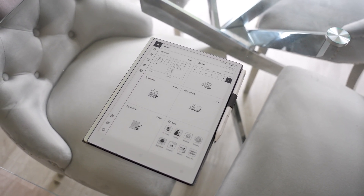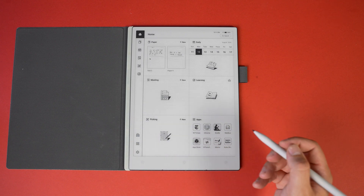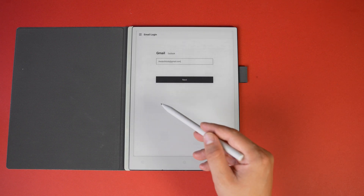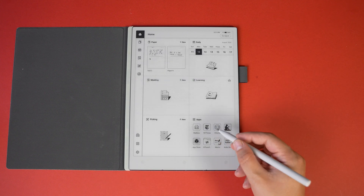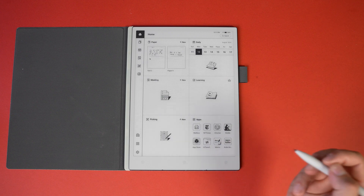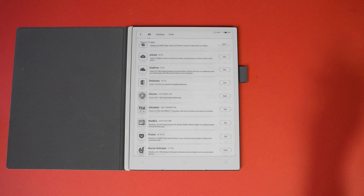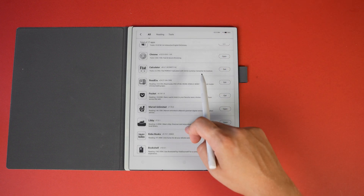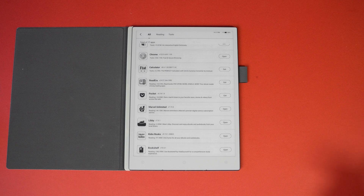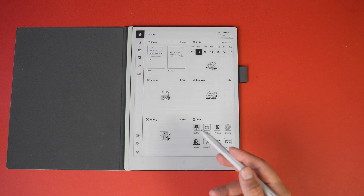The AI Paper ink tablet is not only a notebook for writing with AI to neaten things up, but also a tablet that's easy to read and won't strain your eyes. There are plenty of built-in apps like Gmail, and an app store where you can get news apps, Marvel books, Kindle books, and even the Chrome browser — meaning you can literally look anything up on the web.